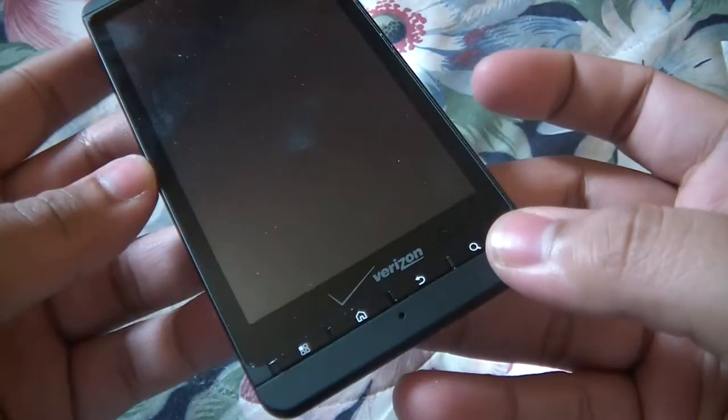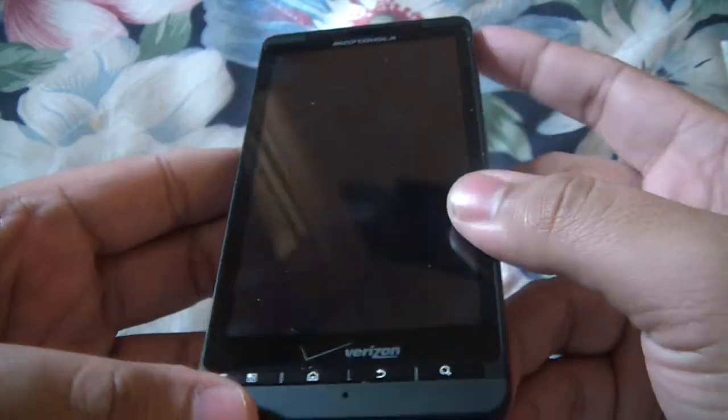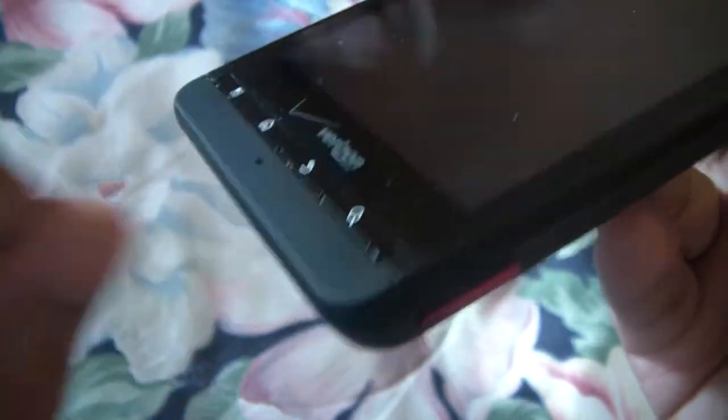Here it is — 4.3 inch display. It's a little bit wider than the EVO so you get a slightly longer screen, but the EVO is a little bit wider. Here are the buttons, which are not capacitive.